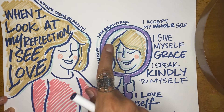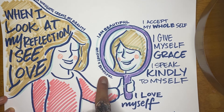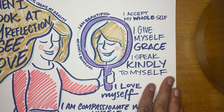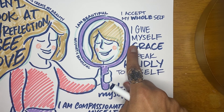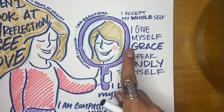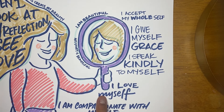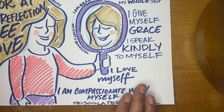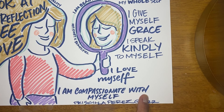My thoughts create my reality. When I look at my reflection I see love. I am beautiful. My story is beautiful. I accept my whole self. I give myself grace. I speak kindly to myself. I love myself. I am compassionate with myself. Beautiful.